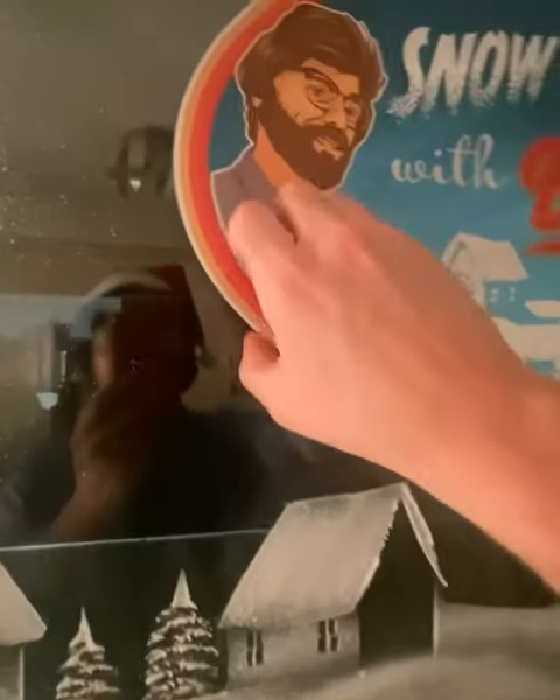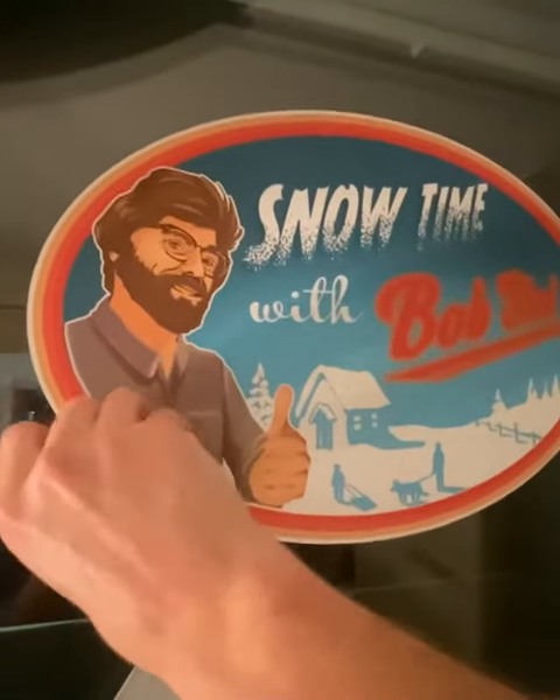Tip number seven. I'm now running out of wool, so I'm going to take off my bobshot sticker. Okay, here we go.